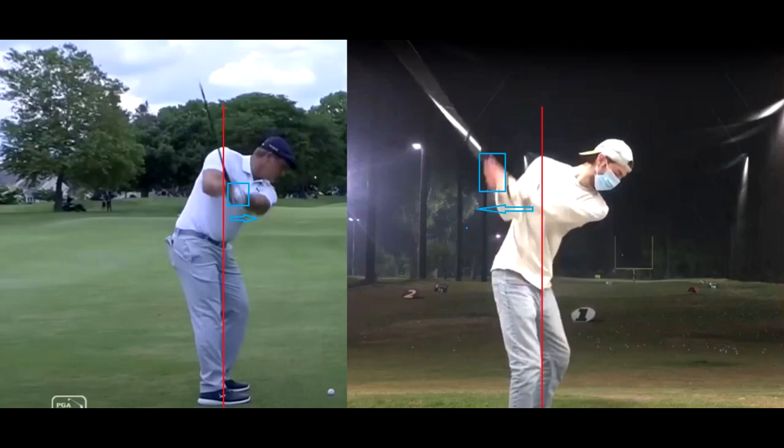In the backswing, where should the hands be at a given point? We have Bryson DeChambeau on the left and Ted on the right. I drew a red line from the tip of the shoulders down to the ground. Bryson's hands are in that blue box — out in front of him, to the right of that red line. Both guys have their lead arm parallel to the ground, so they're at the same point in the backswing. Bryson's hands are in front of that right shoulder.